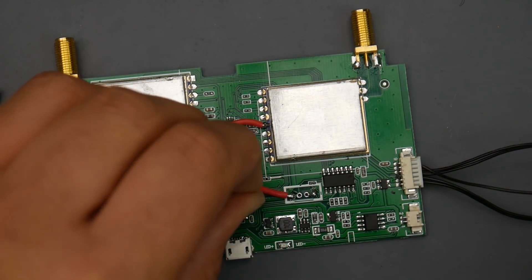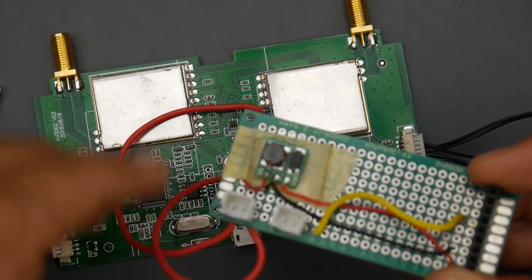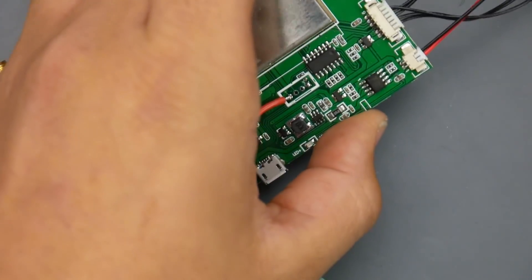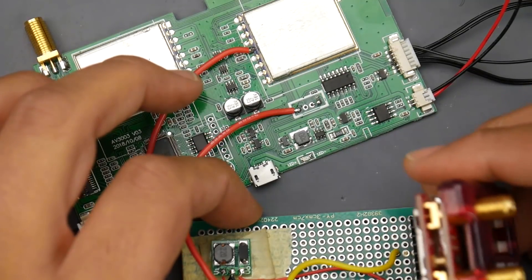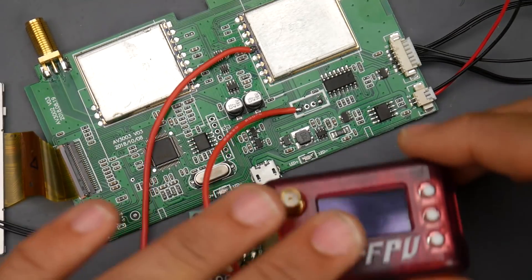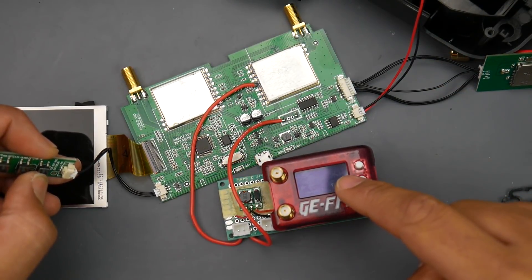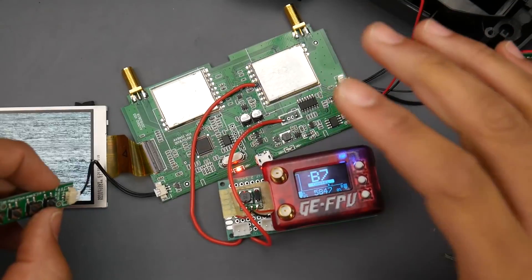Now we're going to need the ground wire — I'm going to solder it to that pad right here. So now we've given it ground. We've given power to the step-up converter. If we bring in our battery — it's basically dead right now — and bring in our Fat Shark module, theoretically this should have power. Let's boot up the goggle itself — and as you can tell, everything is powered up perfectly.